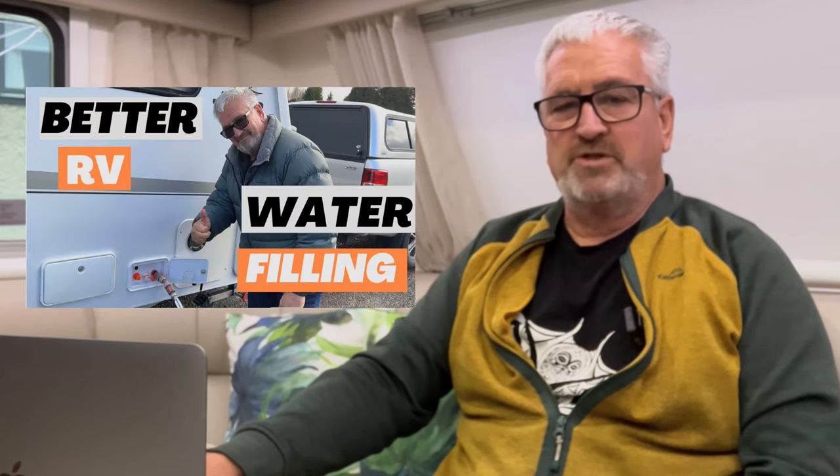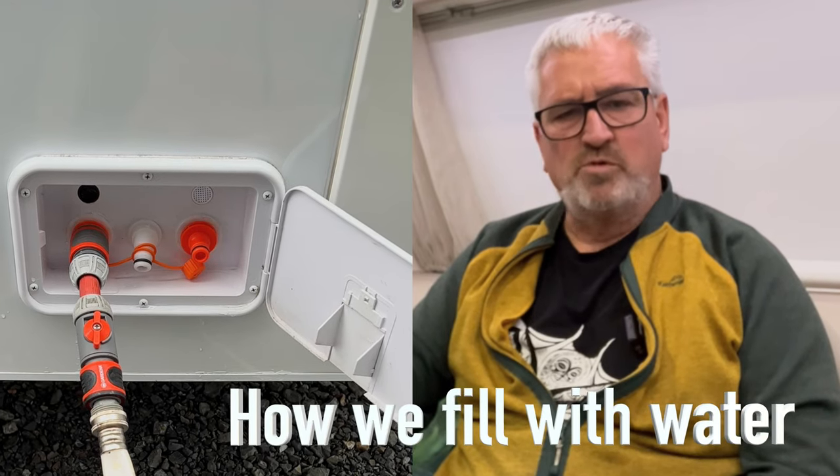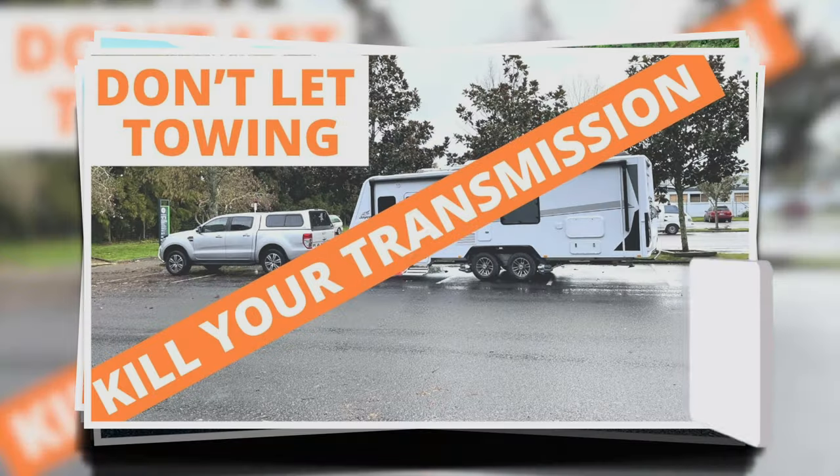Hi, Greg here from Kiwi Wanderers, and this week I'd like to tell you about our latest improvement that we've made to our Navarack Jaco Silver Line — and that's how we fill it with water. If you've just joined us, we are Kiwi Wanderers and this is one of our tech tip videos.